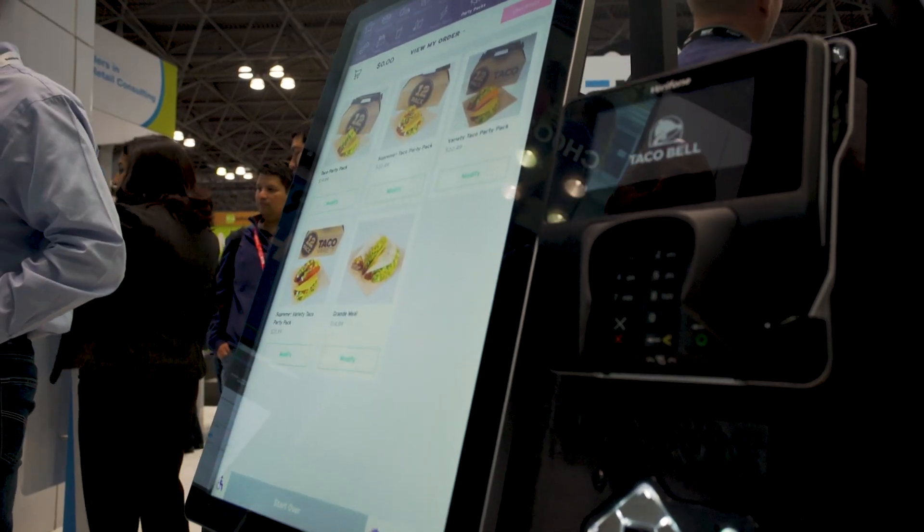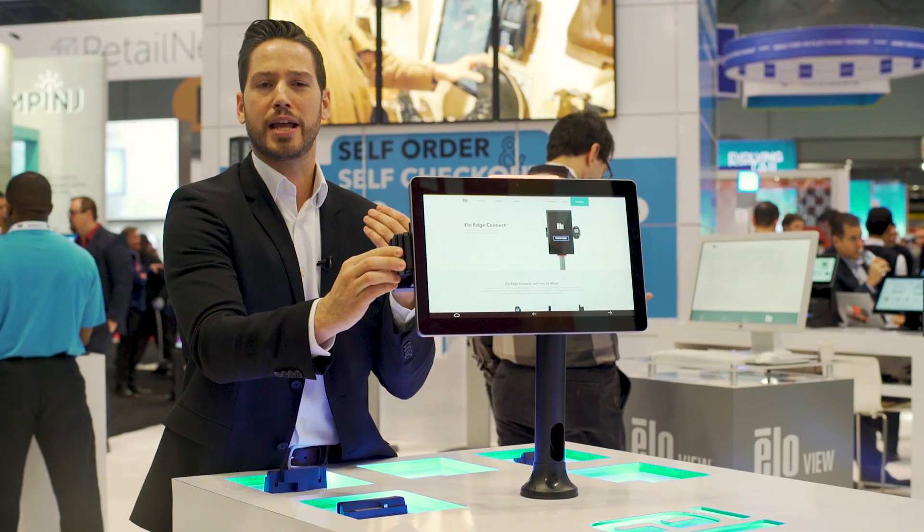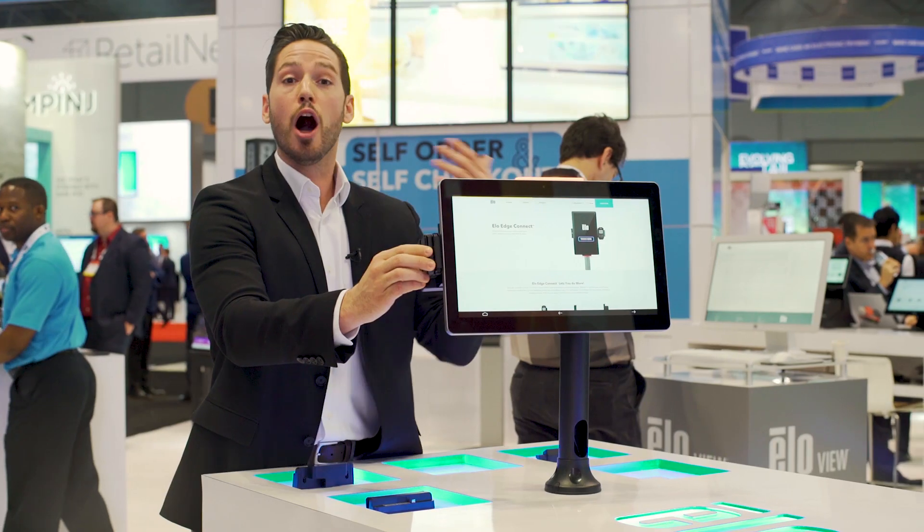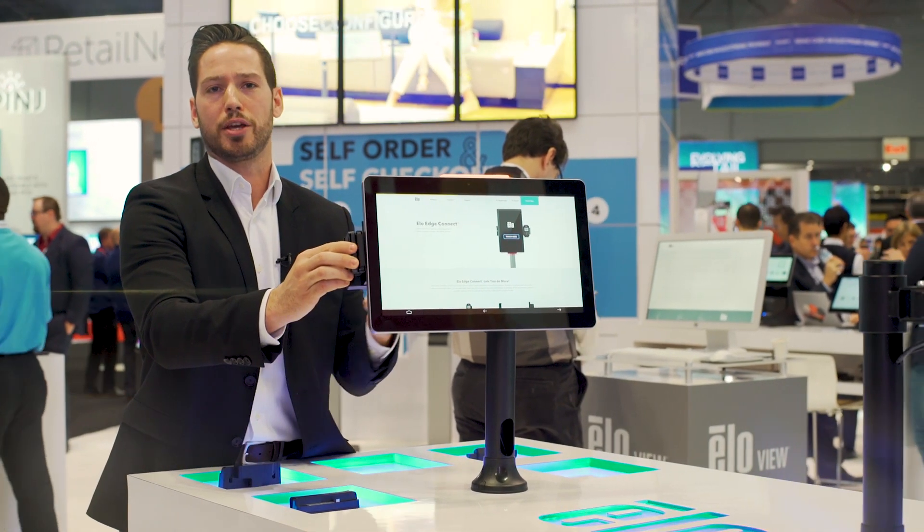Now with the exact same format that you use for your behind-the-counter POS, you now have on the other side of the counter for self-service and other customer-used applications.